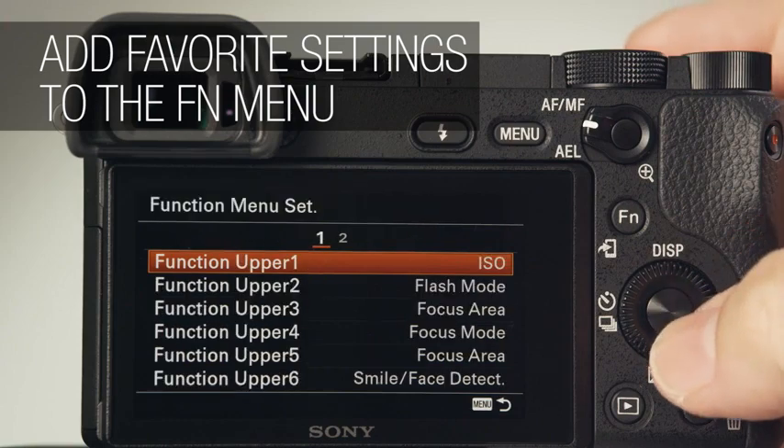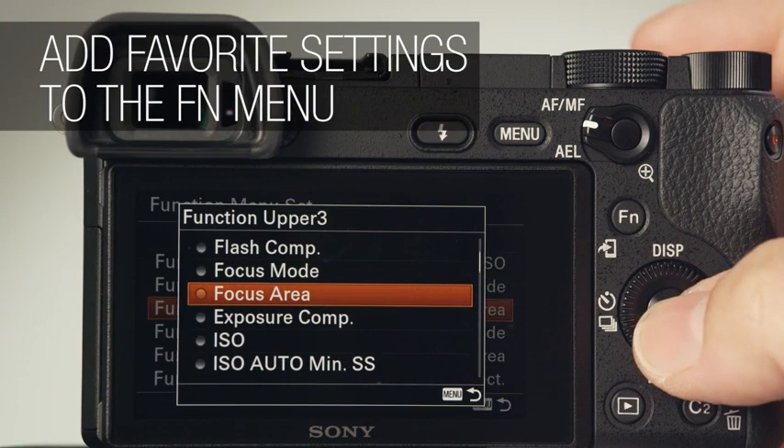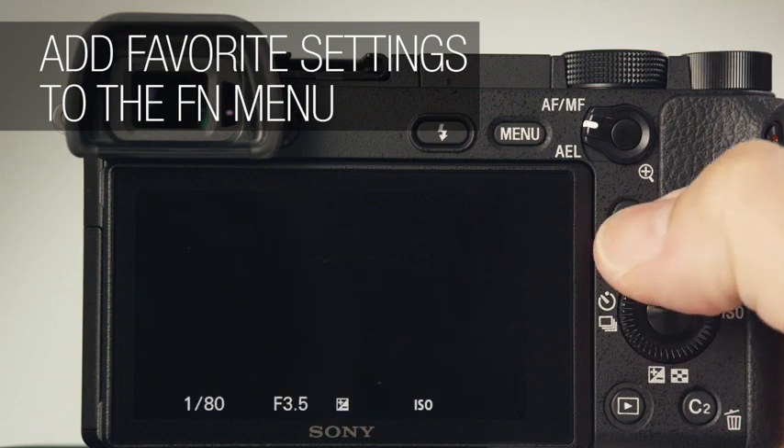Spend a few minutes setting up the A6300's function menu. You can add frequently used settings to avoid searching through menus.